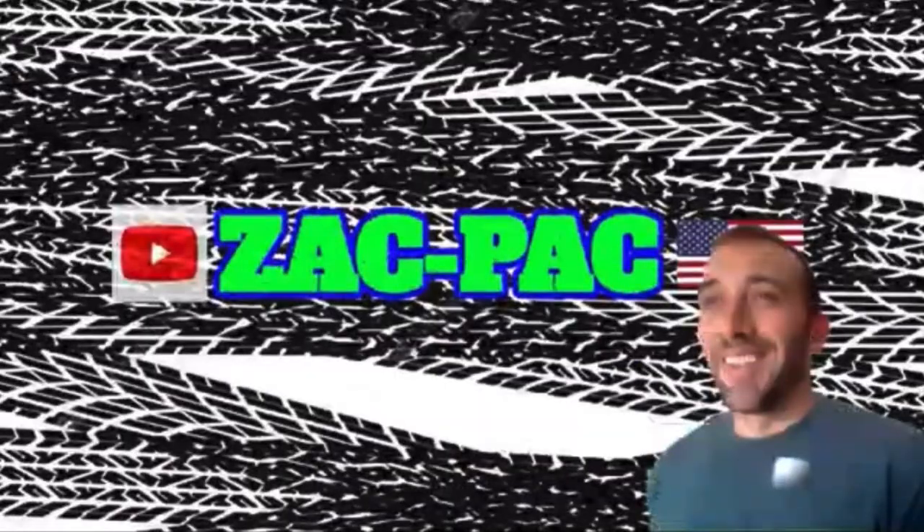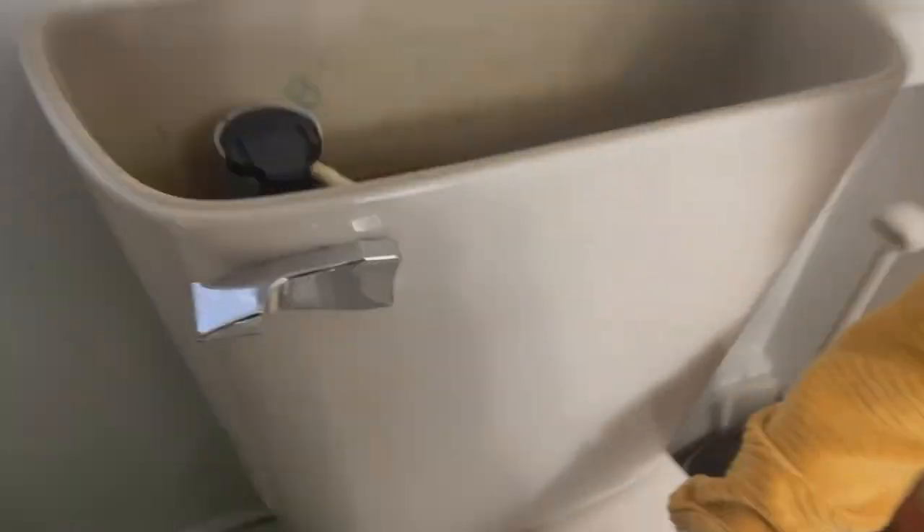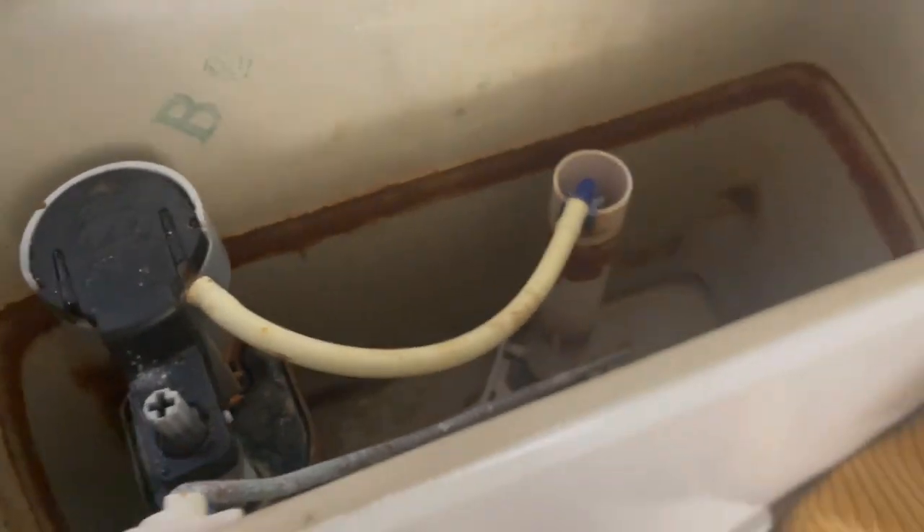You're watching Zach Pack TV. Alright, here's a quick upload for you guys. Got my daughter here. We're at one of my rental properties, and we have a toilet that's slow filling up.